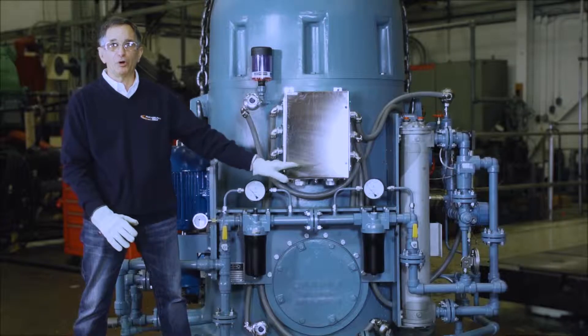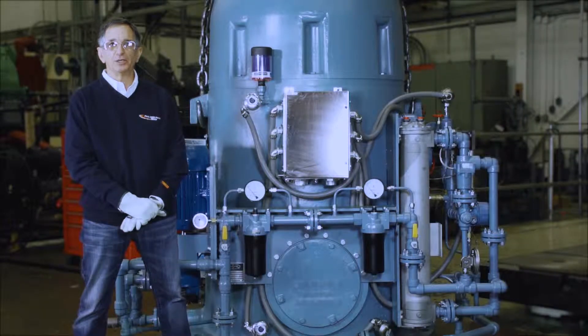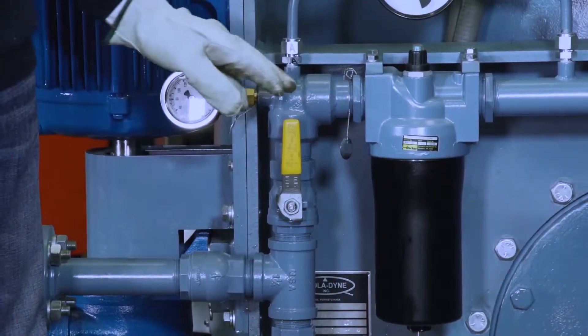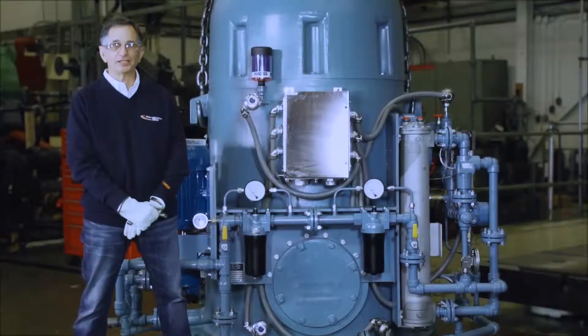I want to point out the ball valves that are before and after the filter bank. These ball valves are intended only to be used and shut during maintenance and replacement of the filter elements. They are never to be closed or left closed during operation of the gearbox, as it will cause an immediate failure, and they should be removed and only installed for maintenance.